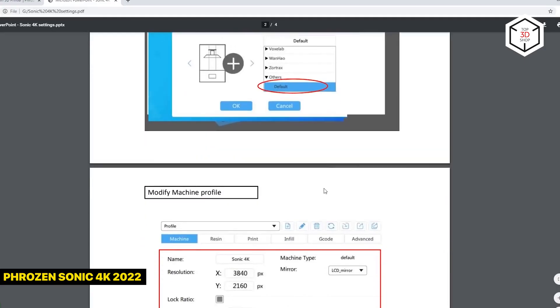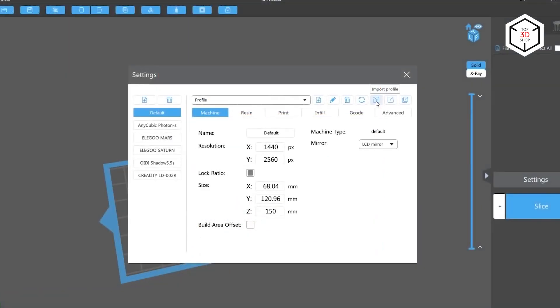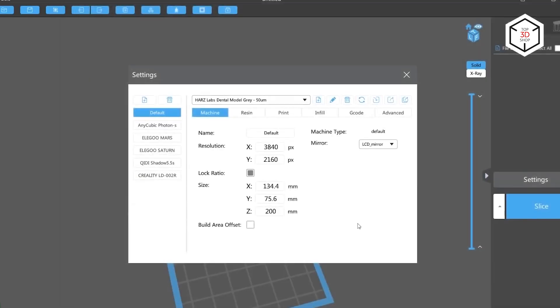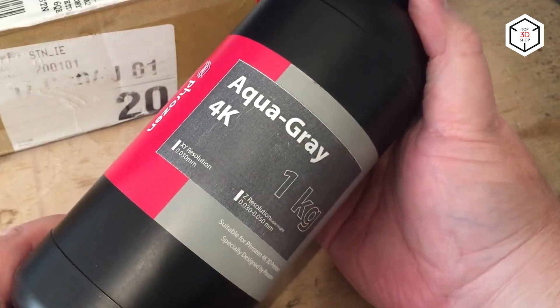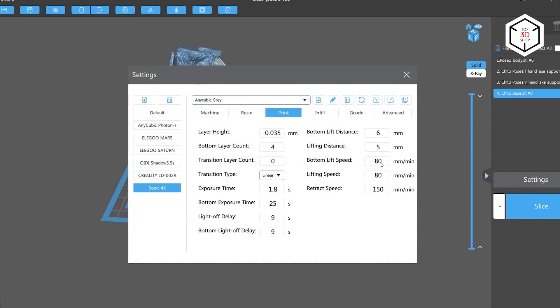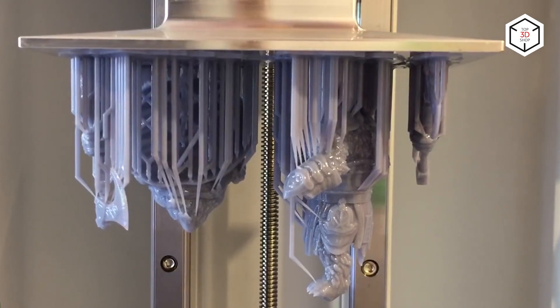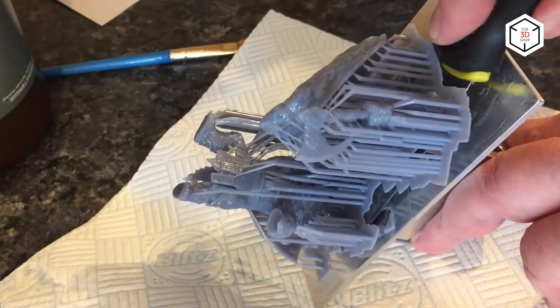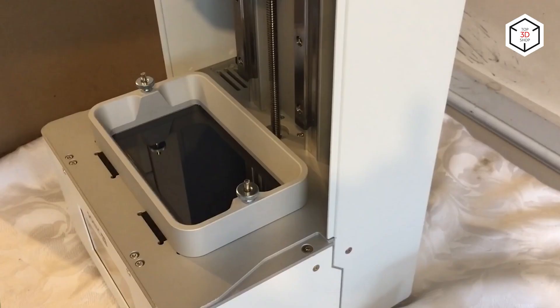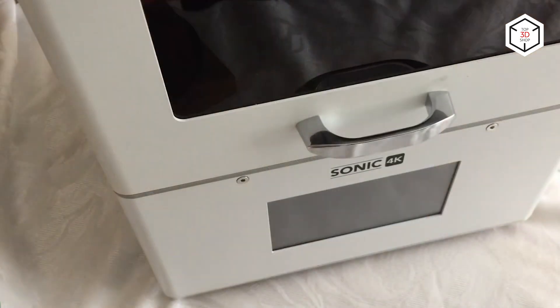The first on our list is the Frozen Sonic 4K 2022, a professional LCD MSLA 3D printer with a strong metal frame ensuring reduced levels of wobbling during printing. The new version features a heater add-on to keep the resin temperature between 24 and 30 degrees Celsius, an air purifier to minimize undesired odors, and a custom monochrome LCD screen with 4K resolution and a parallel UV LED matrix for uniform light exposure, producing highly detailed prints at high speeds.